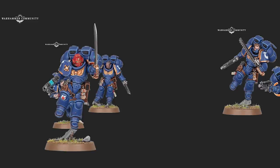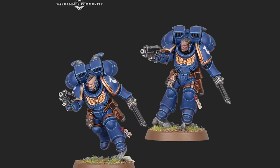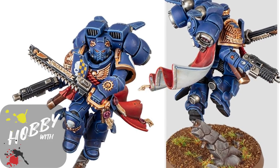Games Workshop finally did it! In the recent Nova reveal, they revealed some shiny new Primaris sculpts for Jump Pack Marines. As a Blood Angels player, that has got me seriously excited, so let's start work on our very own Jump Pack Captain.